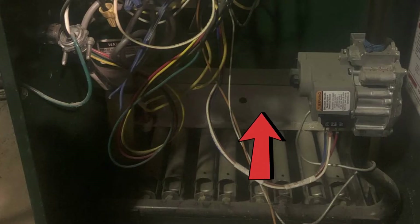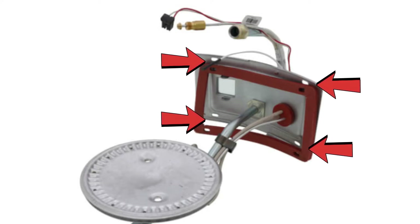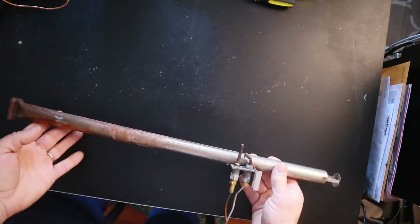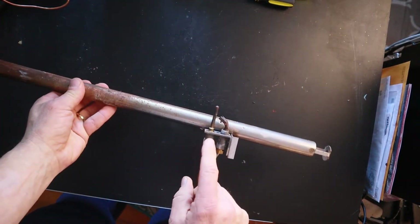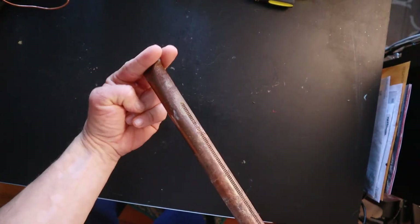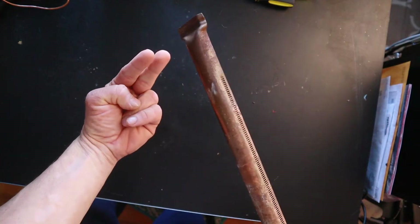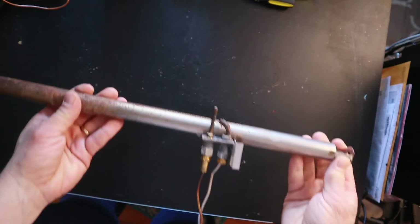On a boiler or furnace you're going to have a little fire plate that sits right on top of the burners — usually it's just two screws you loosen up and you lift it right out. On a water heater it's a little more involved, probably four or five screws, and you pull out the whole burner assembly. On a boiler you'll have a long burner tube with your pilot assembly on it; it sits in the back on a slot and you just lift it right out and pull it towards you.